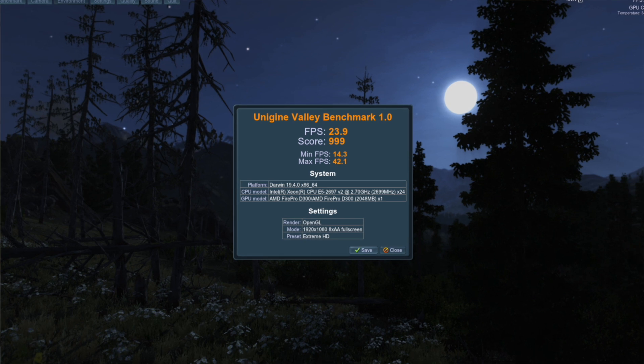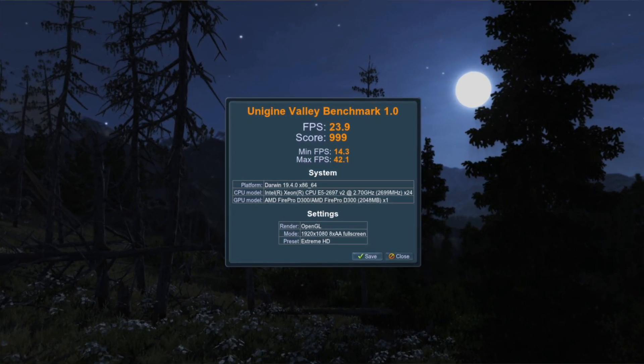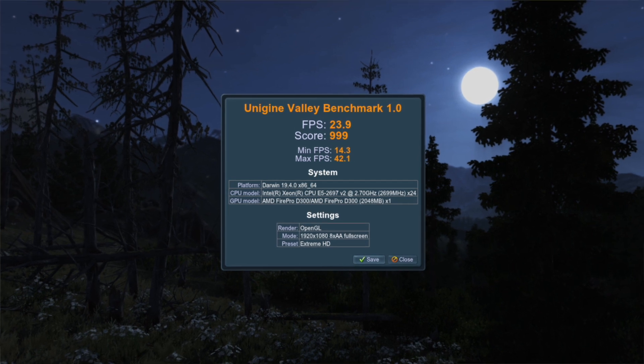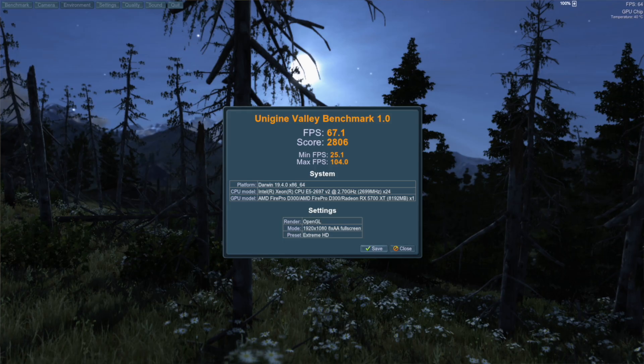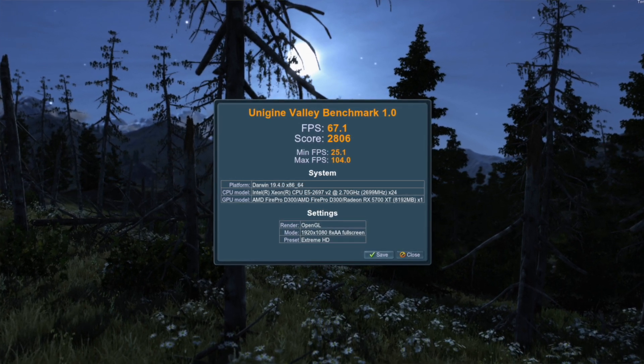I'm again going to use the Unigine Valley benchmark with the Extreme HD preset, which means the highest detail settings and 8x anti-aliasing switched on. My 2013 Mac Pro has the dual D300 GPUs and it managed 23.9 frames per second with a score of 999. I ran the same benchmark again with the same settings using the eGPU and got 67.1 frames per second and a score of 2,806.